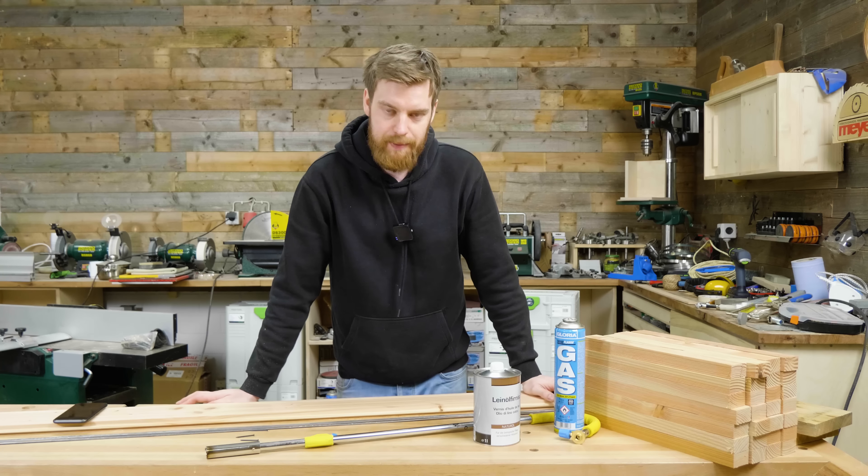Zutatenliste, was brauchen wir alles? Ich habe mich für Douglasie entschieden und habe hier im Baumarkt das typische Dachlatttenformat 24 x 48 mm, schon auf 400 mm abgelängt – das wird hinterher die Höhe von unserem Fass oder Kräuterbeet. Für den Boden habe ich ebenfalls Douglasie genommen, als Nut-und-Federbrett, das wir einfach zusammenstecken können. Und dann habe ich noch zwei Stahlbänder besorgt, die oben und unten das Fass fixieren.